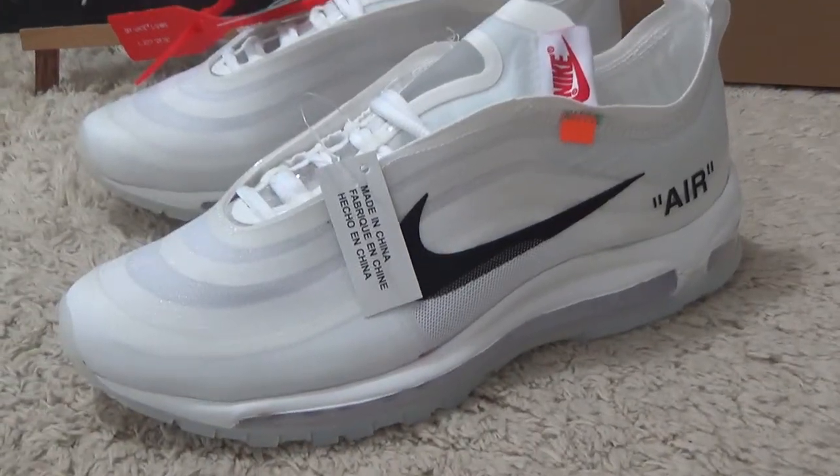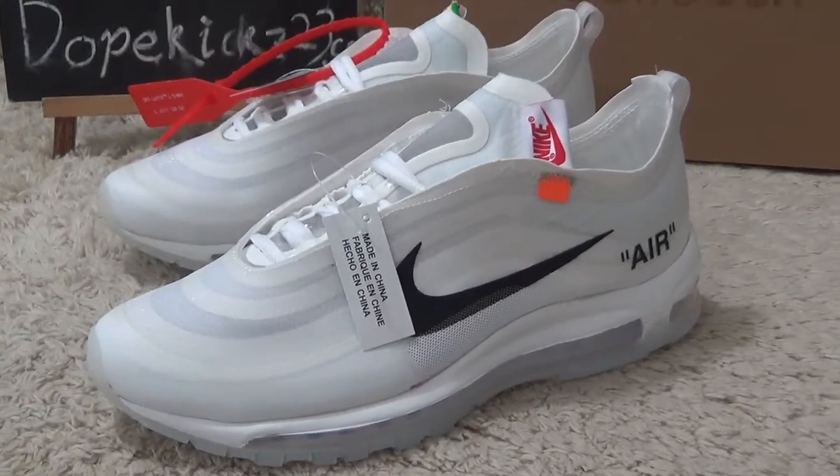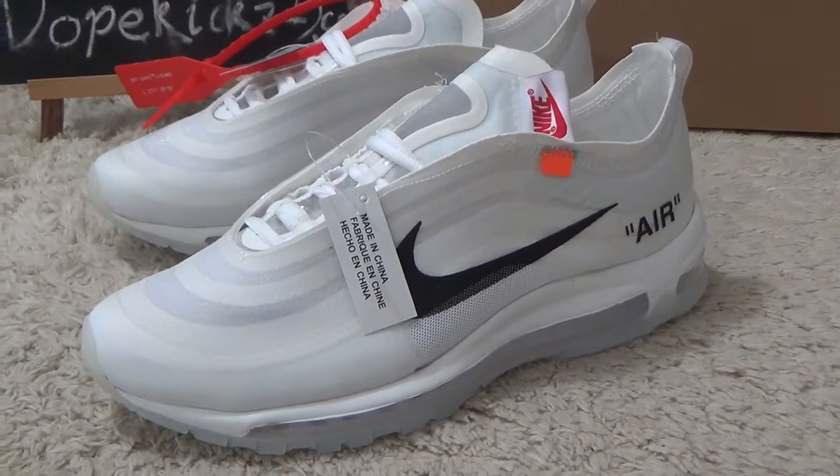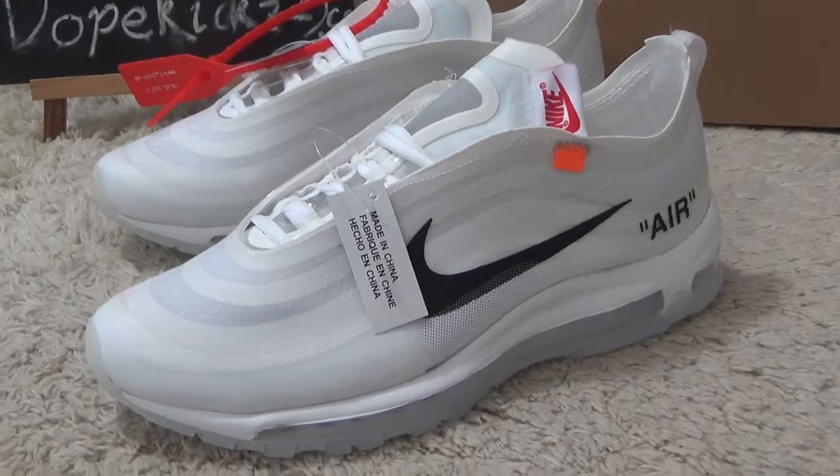Now I will show you the new arrival: authentic Nike Air Max 97 and Off-White.